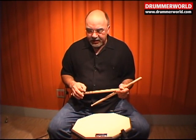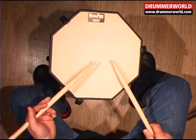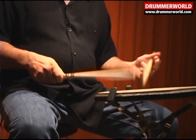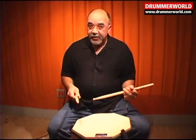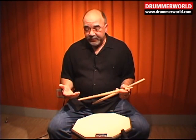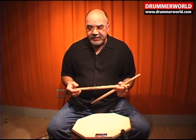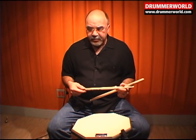All drumming is going to be made up of single strokes, double strokes, and the flam. Your technique can always improve. You can never warm up enough. The more warmed up you are, the less likely you are that you'll hurt yourself when you play, and it just makes it more rewarding and easier and more fun to play.